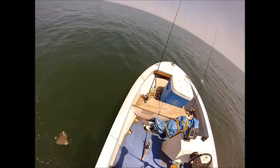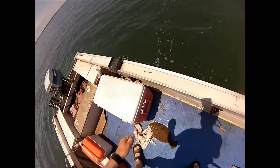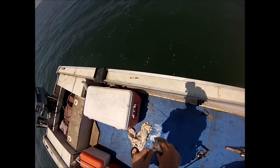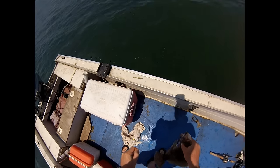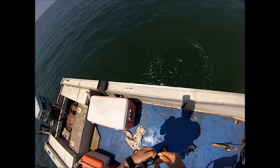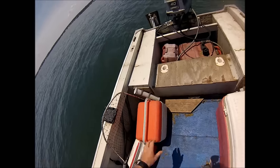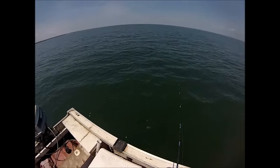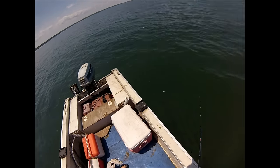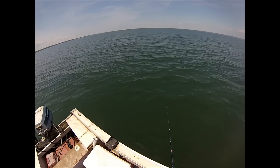I'm fishing on a 19 inch minimum size limit here, so this is clearly a short. I'm getting the net ready because I know this area pretty well, and it has a habit of producing some pretty nice fish, so I want to make sure that net is readily available.